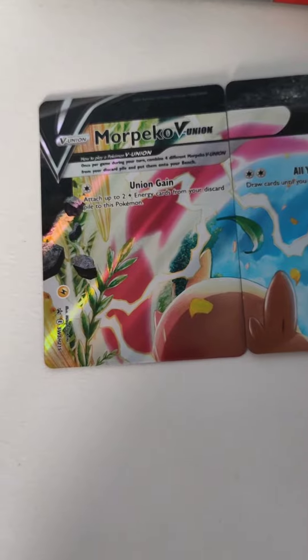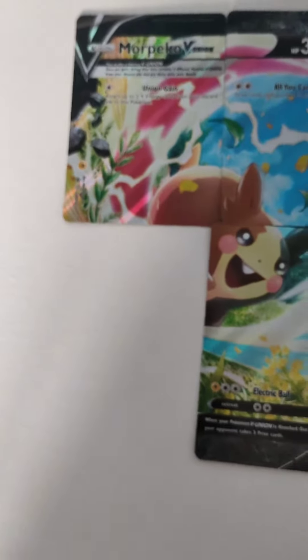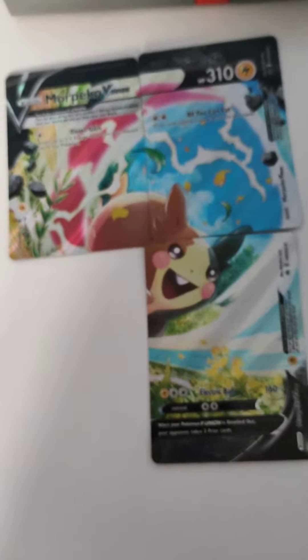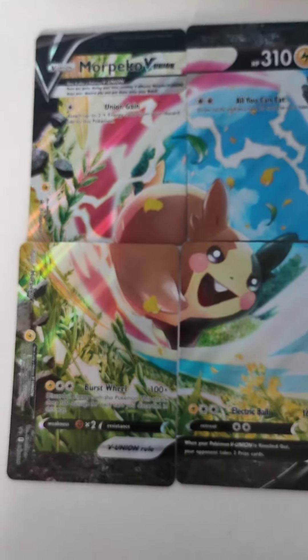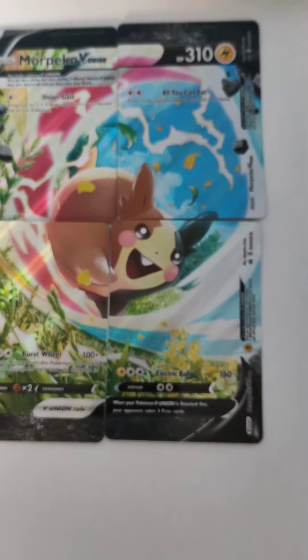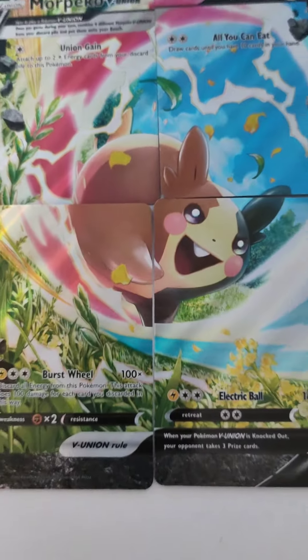You can just have a look for yourselves now. That's one of the bottom corners done and I'm nearly there finishing the Morpeko V Union card. And I'm done — that's the whole Morpeko V Union. You can see the cross in the middle but I think they've done a pretty good job.